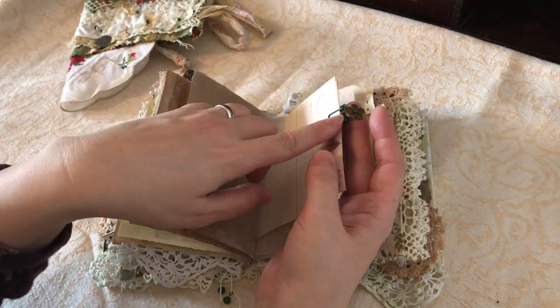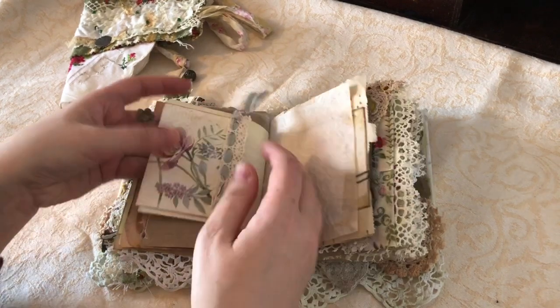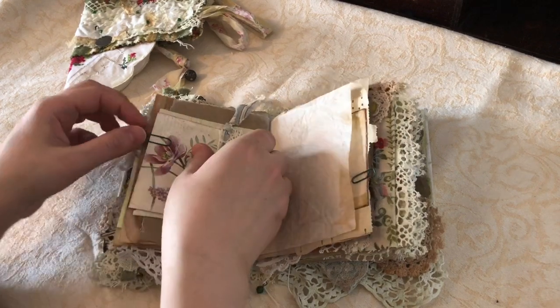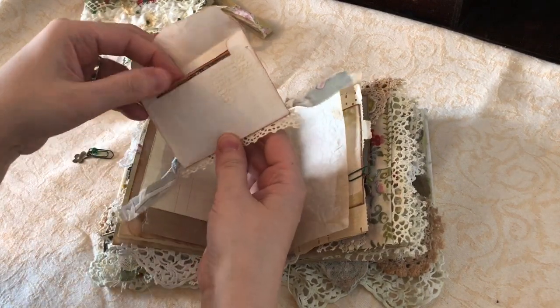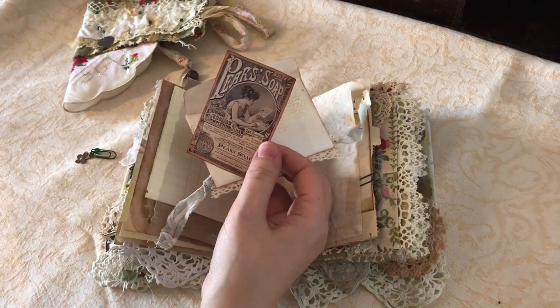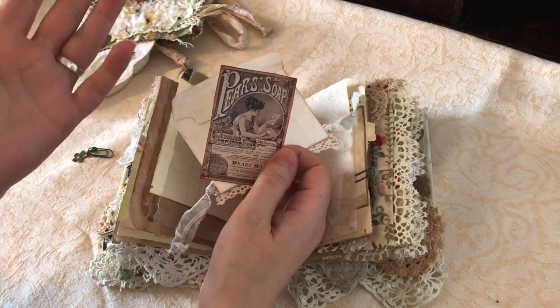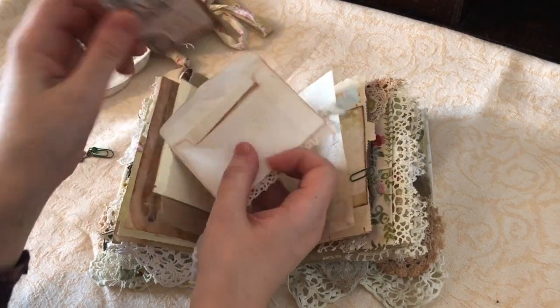All the paper clips have some sort of dangle and I've used quite a lot of the wee green glass beads throughout. This is a wee envelope, and when you get this kit some of the same ephemera is made bigger and smaller so you don't have to mess around with sizing yourself - I like that.